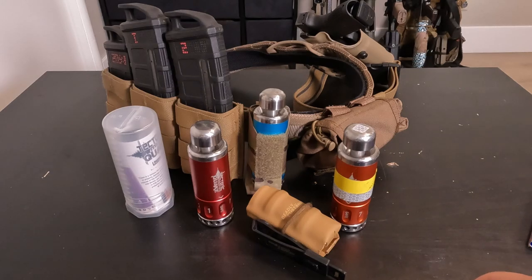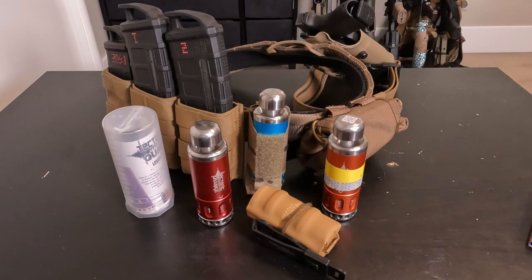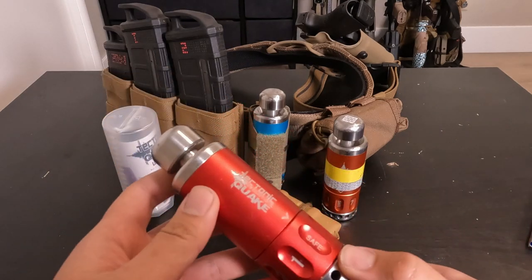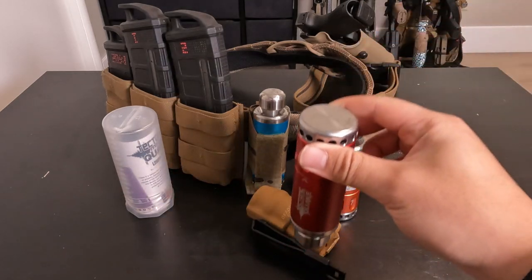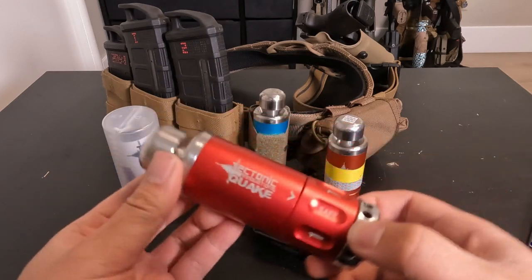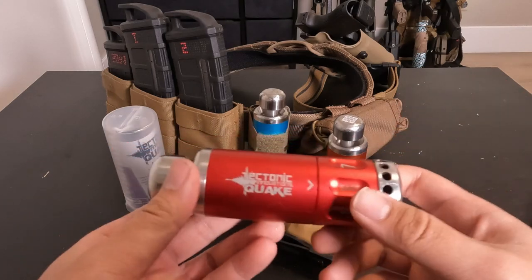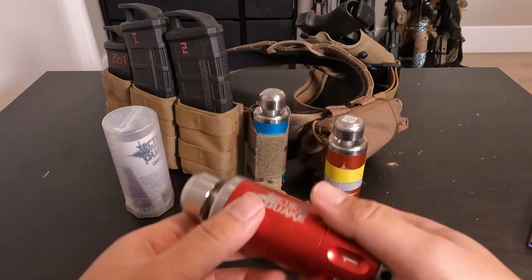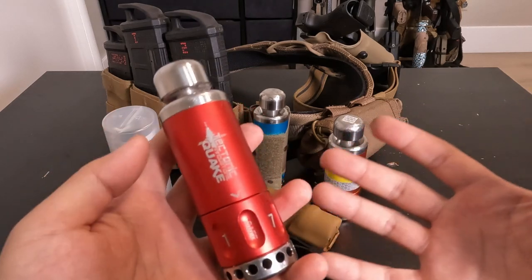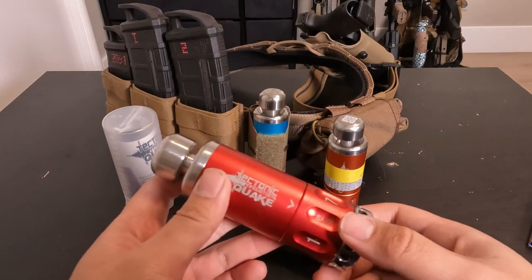It's a pretty simple device, so let's get into the pros and cons of the Tectonic Innovations Quake Grenade. One of the biggest problems we have is the spotty triggering. Unless you get it right on the head, that's obviously going to trigger it. On a hard surface, there are a lot of variables as to whether this will work at your field. On grass, you've got to really chuck it. On concrete, you can just lightly drop it. On plywood, it's hit or miss — you've got to find that Goldilocks zone in the middle. It's inconsistent in when it triggers.